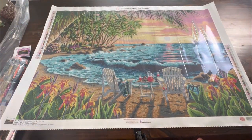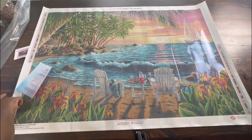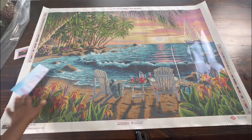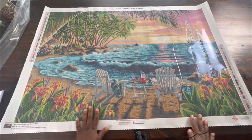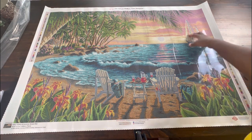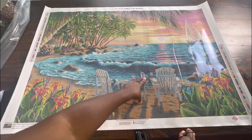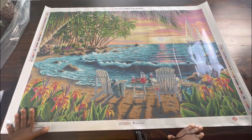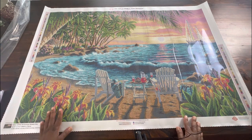This canvas is so large I can barely get the whole canvas in frame — I need to screw it over some more. It is just beautiful — it's a beautiful beach scene looking out over the water, there's a sailboat back here, beautiful flowers on both sides, a pitcher, our drinks, our chairs. I wish I was here. Over here is a tiki umbrella. It's just beautiful.